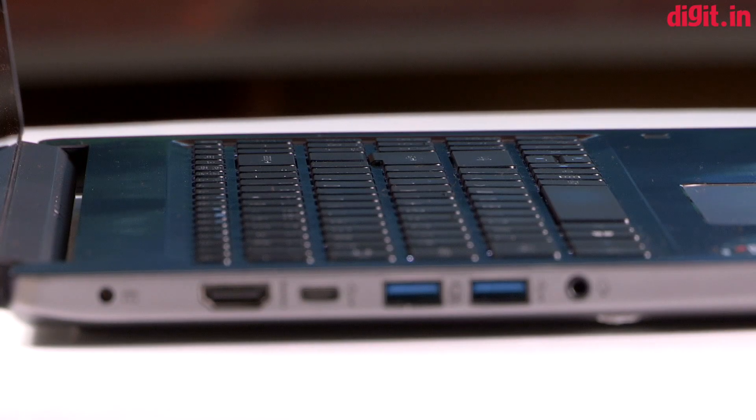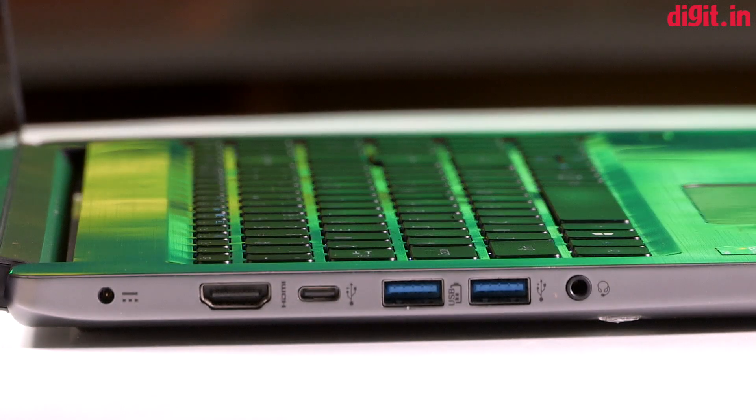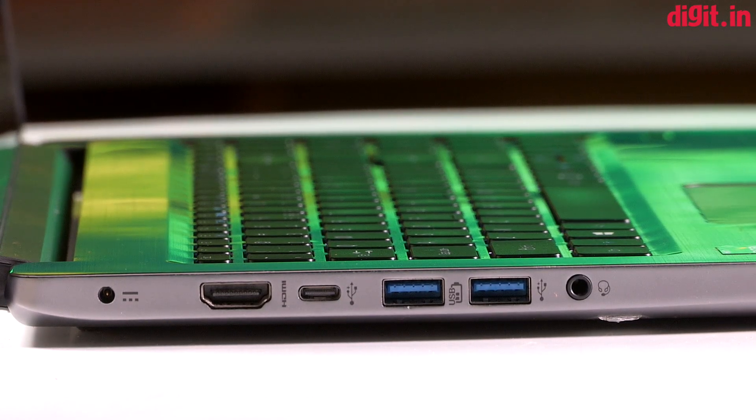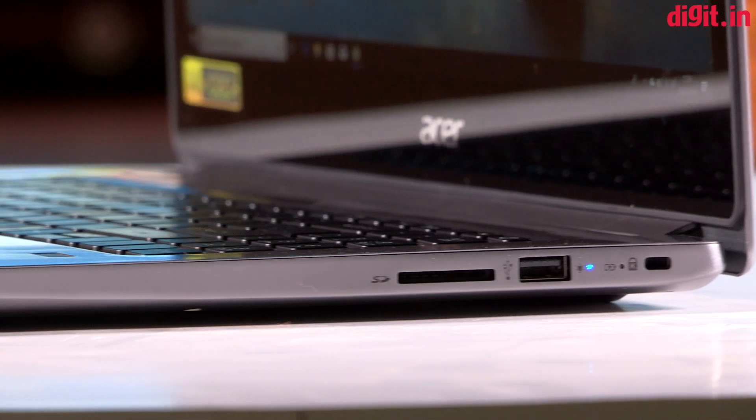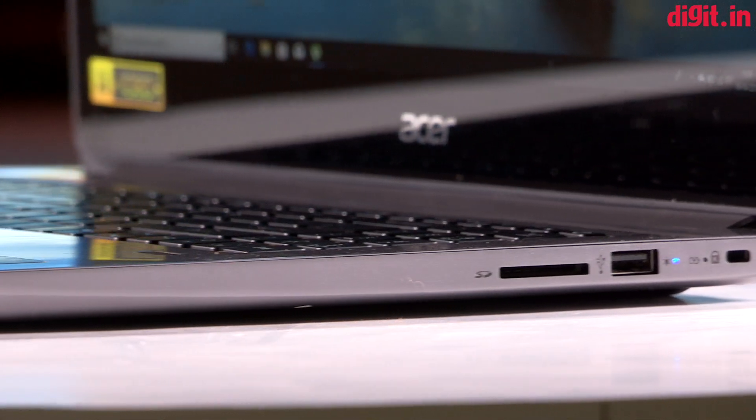Moving to IO, on the left side you get an HDMI port, a USB 3.1 Gen 1 Type-C port, two USB 3.0 ports, and a microphone headphone jack combo. On the right, the laptop features an SD card reader and a USB 2.0 port. The absence of an Ethernet port is missed.